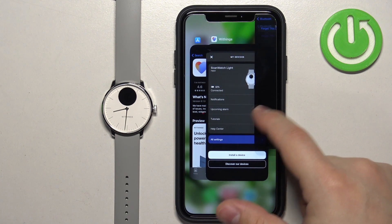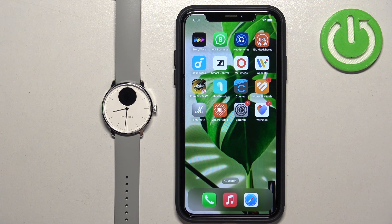If it's not there, close the settings for now and open the Withings' Health application.